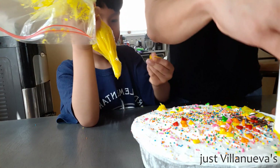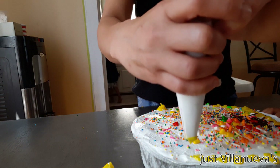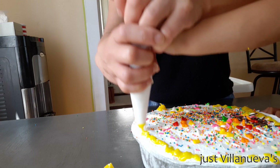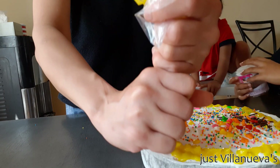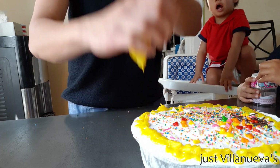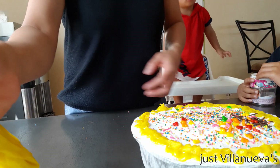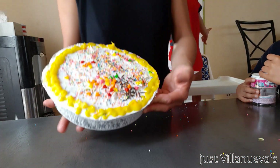It's okay. So this is the ice cream cake we made. We're going to do another one because I have one I made last night too.